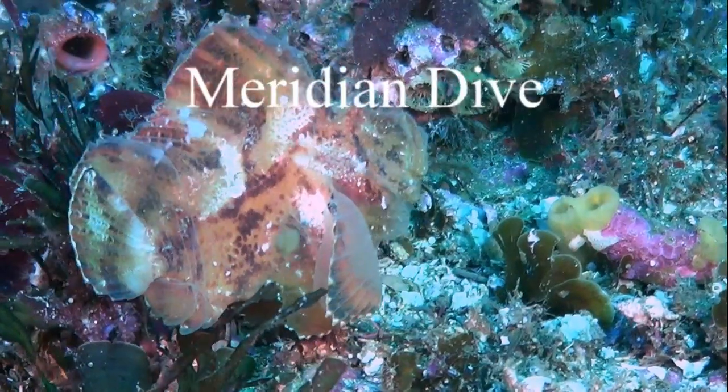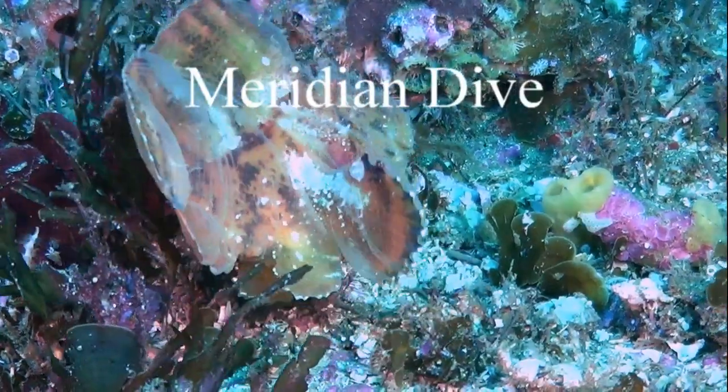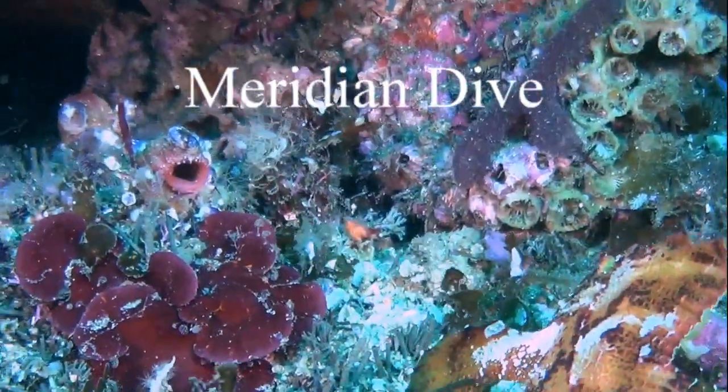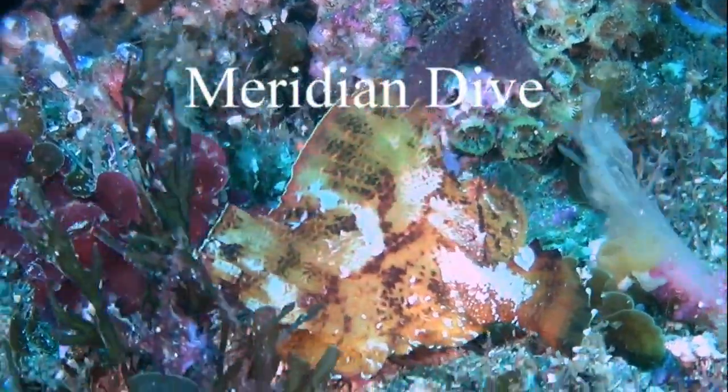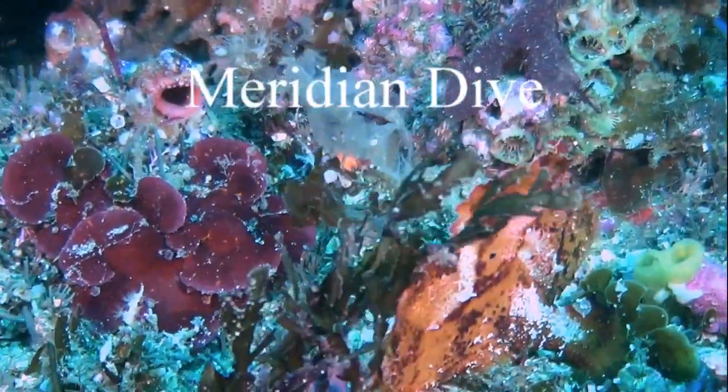If you look carefully, you can see the fish gasping and pumping the water underneath the old skin, and then with a flick of their tail they remove the old skin, and the bright new skin shines through.